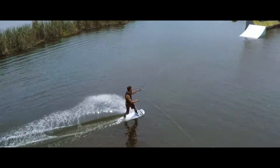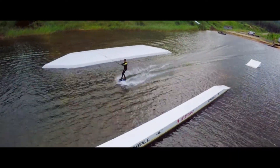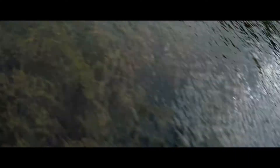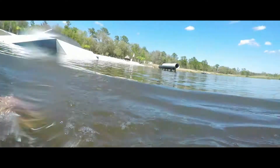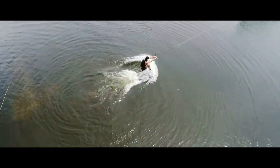AirDog allows you to change the altitude at any time. So if you feel like having that backflip close up, no problem — press an arrow down and you're set. And don't worry about getting wet. AirLeash is waterproof, and AirDog will wait up for you until you get up and go at it again.